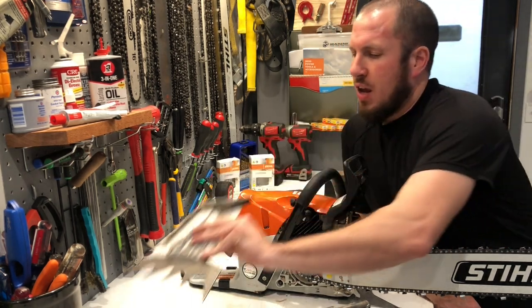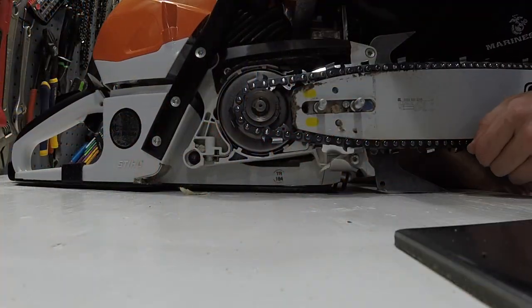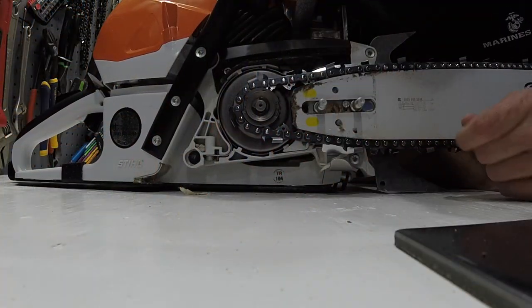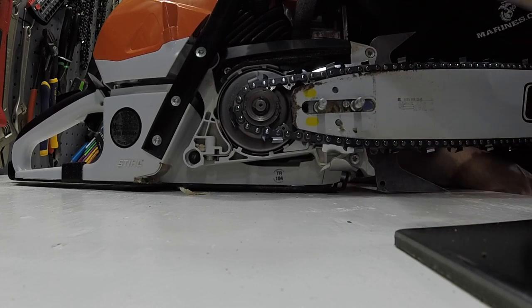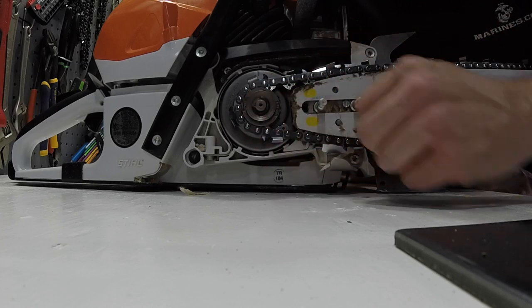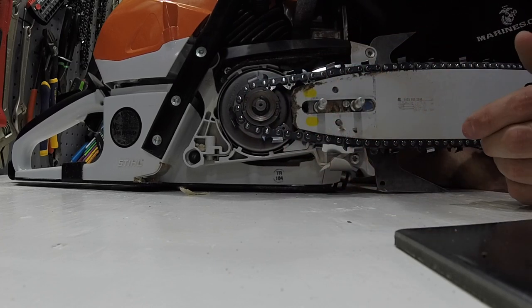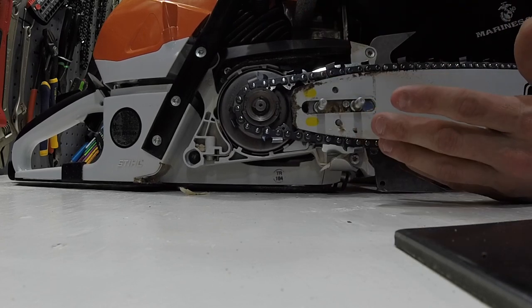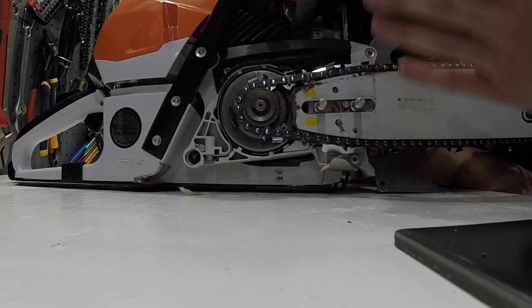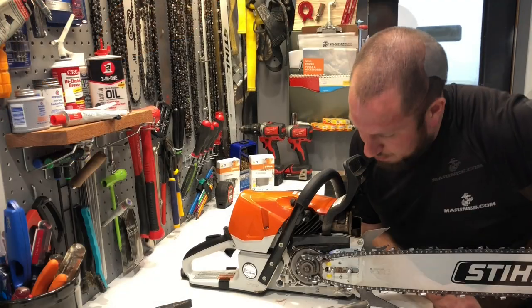If you look closer here, down behind the clutch cover, we do have a little bit of buildup near our chain tensioner. We're going to go ahead and take the bar off. If you were just a weekend warrior and you use this very little — this has only had one tank on it since I cleaned it last — it's not all that bad. You just want to be aware of just how much stuff is building up. Let's go ahead and take this bar and chain off.